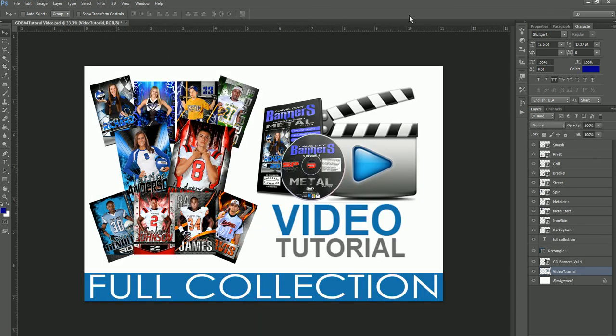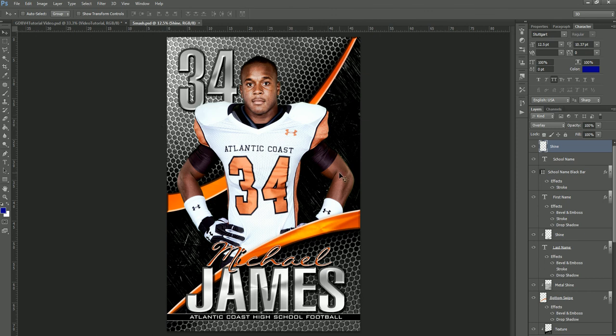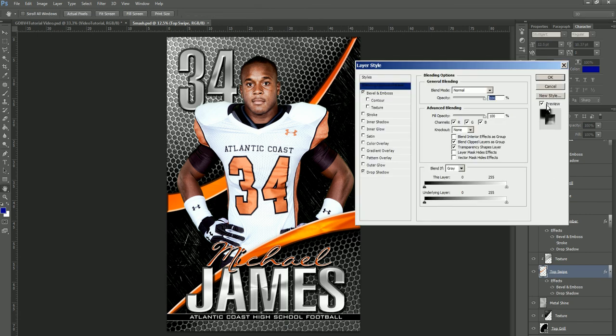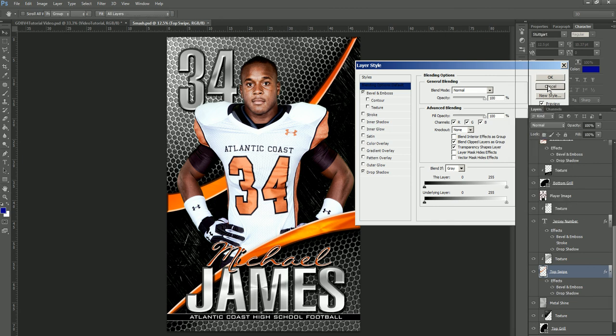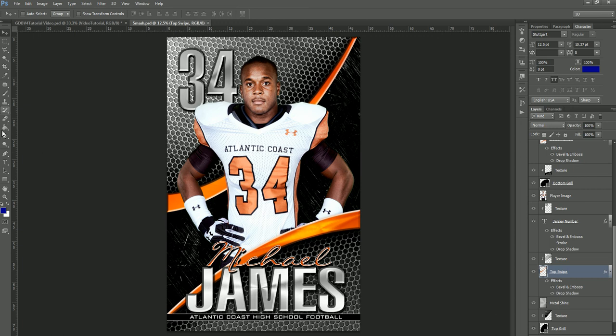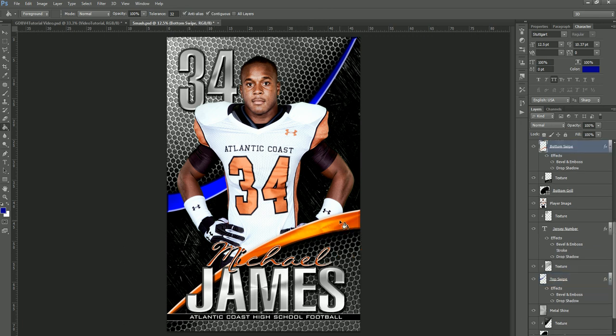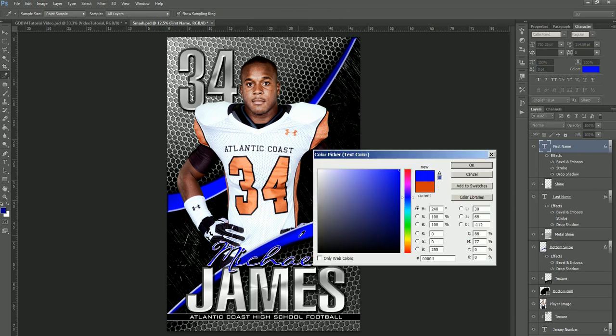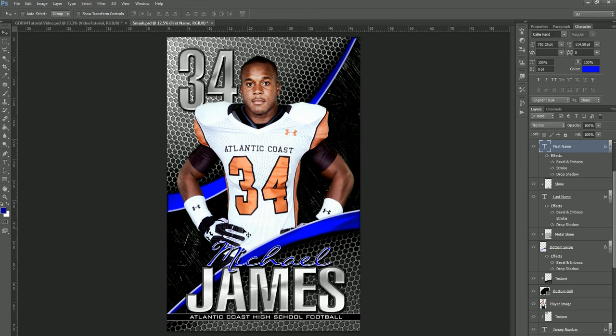Moving on to Smash. You can obviously see where the color changes are going to be on here. We have the top swipe — similar to the previous template, these are actually something you'll paint bucket. So we'll just paint bucket the top swipe, then select the bottom swipe and paint bucket that one as well, and you're done. The first name is obviously a different color, so we can change that over. Now it's simply highlighting and changing the names. Very quick, very simple — that is Smash.